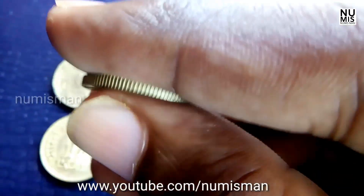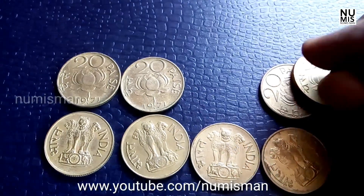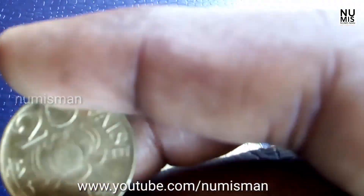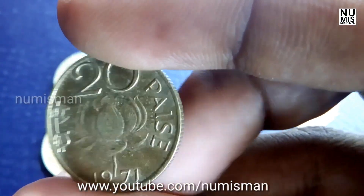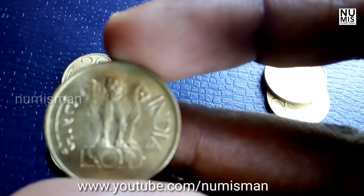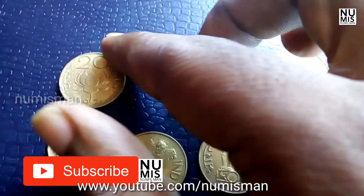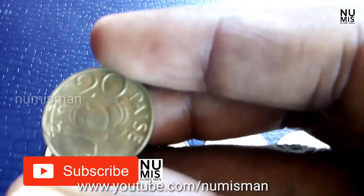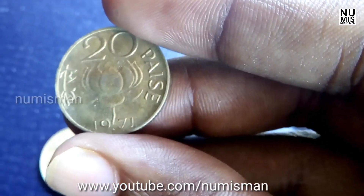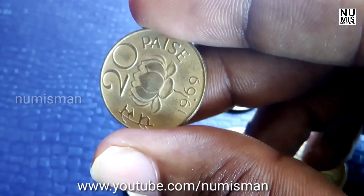The shape of the coin is round. There are three mints: the first one is Bombay, whose mint mark is diamond-shaped; the next one is Hyderabad, whose mint mark is a five-pointed star; and the last one is Calcutta, which has no mint mark. These are the basic information about these coins.